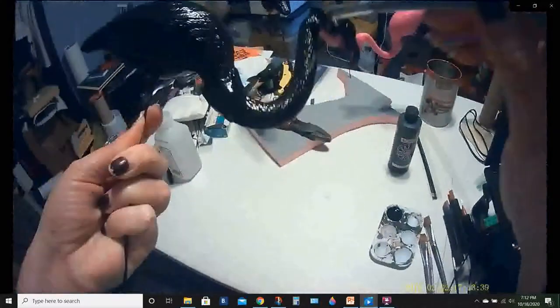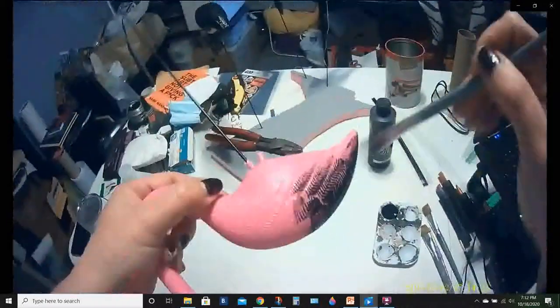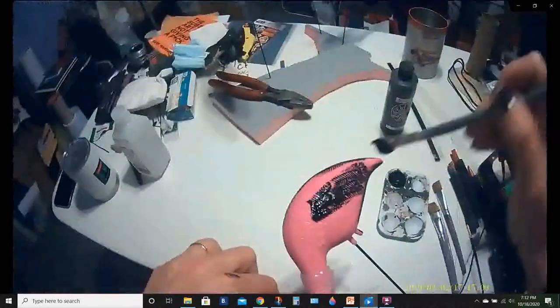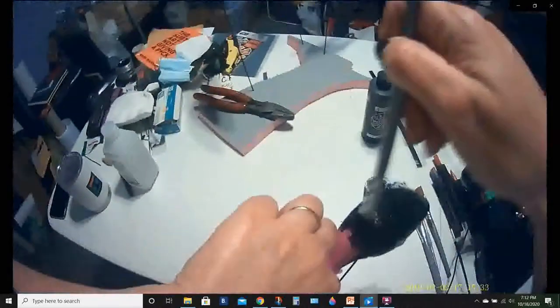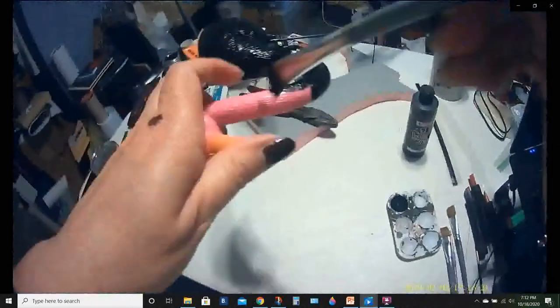This is the third bird, and I did end up putting a second coat on all of them. I thought the process would be tedious to watch twice, so I did the second coat off camera. When I came back and looked at them after they dried, I noticed a couple spots where the pink was shining through, so the second coat was necessary.